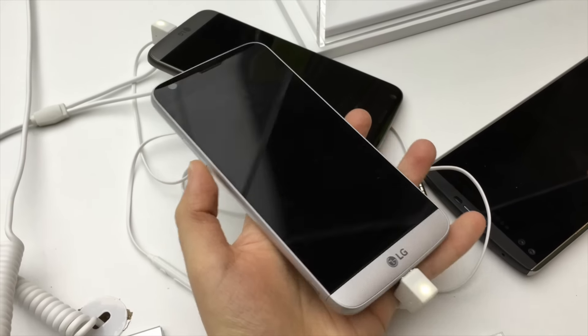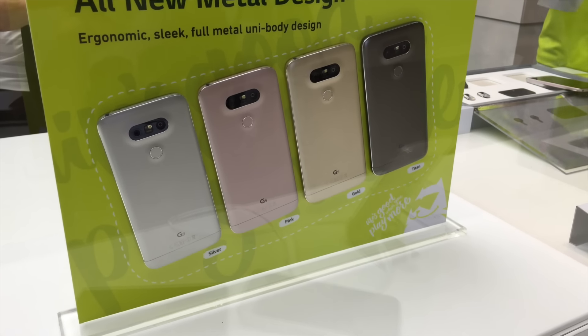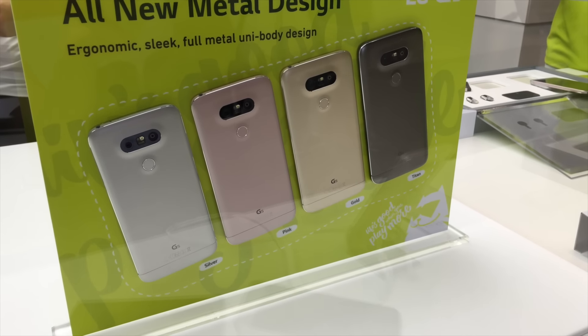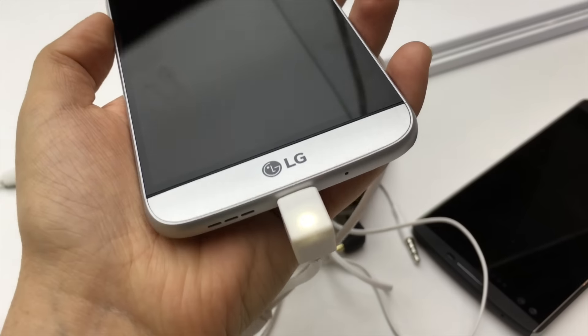In terms of the colors available, we've got four different colors: silver, pink, gold, and also Titan — which kind of looks silverish, kind of blackish. My favorite one is definitely the silver; I think that it looks the nicest.